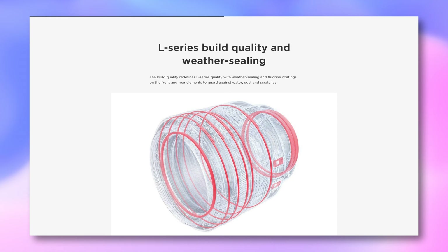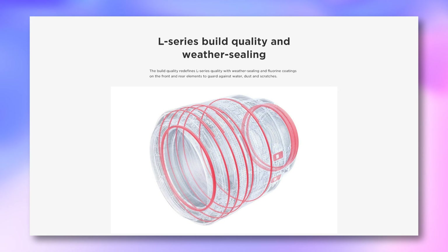When it comes to weather sealing, the lens is protected from dust and splashes. That's fantastic to know, especially if it starts to get a bit rainy during a shoot.